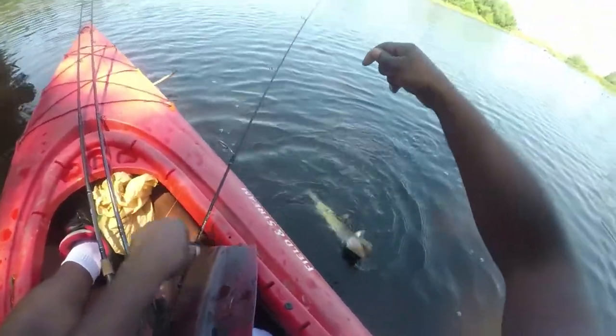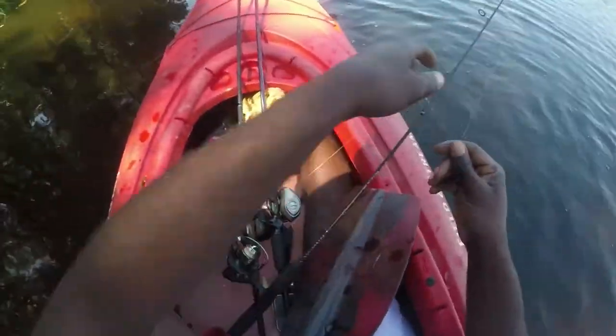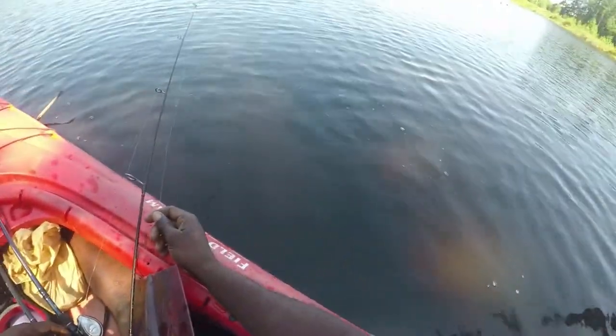And he's got teeth — goddamn it. You bastard.